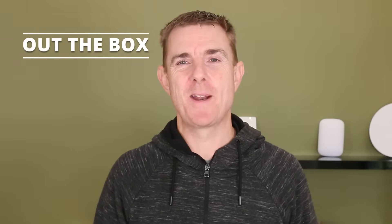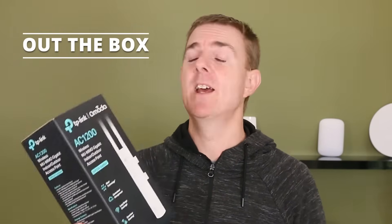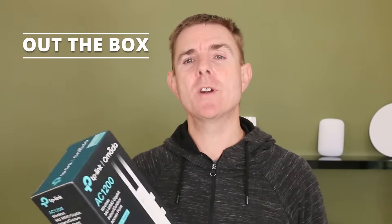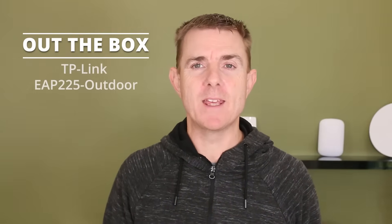Hi and welcome to this edition of Out the Box. My name is Paul. Today we're going to have a look at what is in this box. This is part of the TP-Link Omada range — this is the AC1200, also known as the EAP225-Outdoor. It's a wireless access point.